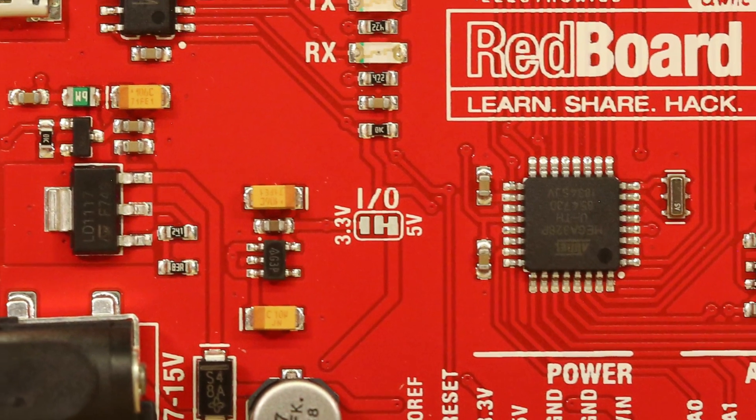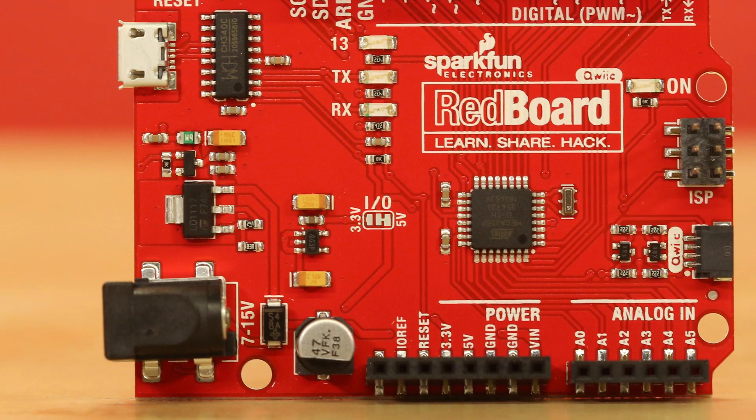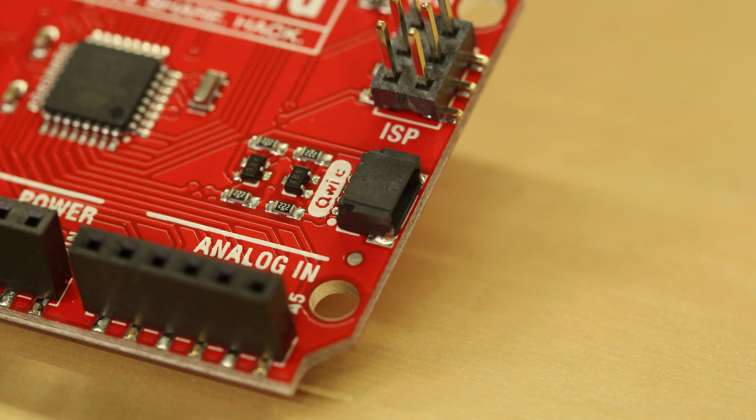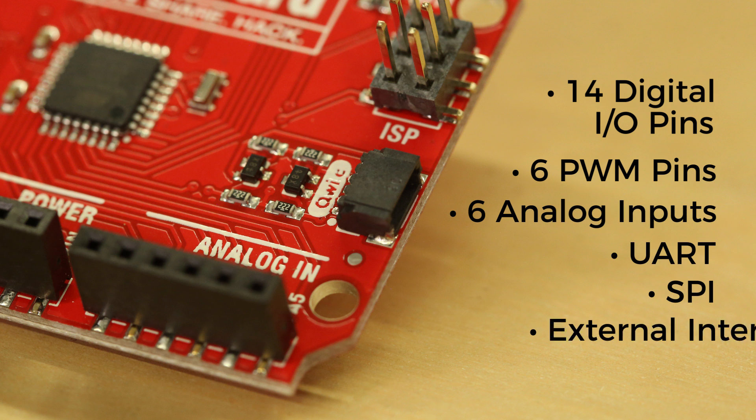In addition, the voltage-level jumpers can switch the Redboard Quick from a 3.3-volt device to a 5-volt device. And, of course, the features you've come to love: 14 digital I/O pins with 6 PWM pins, 6 analog inputs, UART, SPI, and external interrupts.